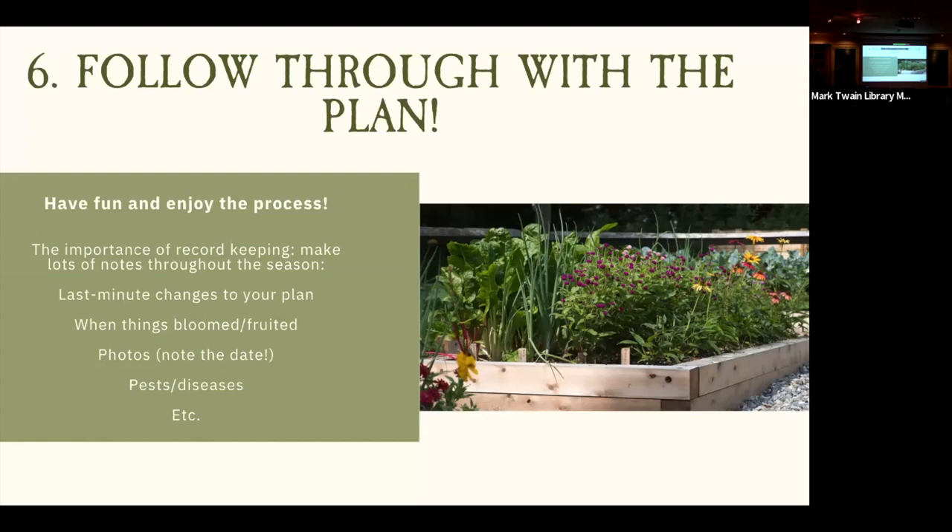Keep a record of when things are blooming or fruiting so you can get the timing right each year and see how the weather differs. Things are not always going to go as planned in the garden, so have grit — don't just give up. Take records, take notes, try to diagnose problems using the internet, and go with the flow. You're going to have successes and failures, so celebrate the successes and keep the failures in stride.